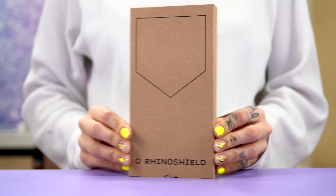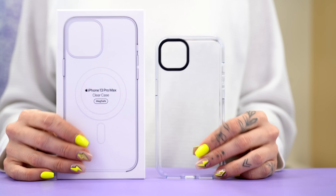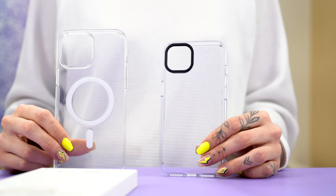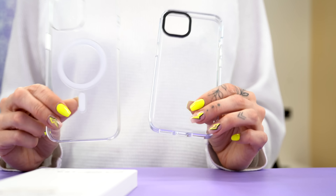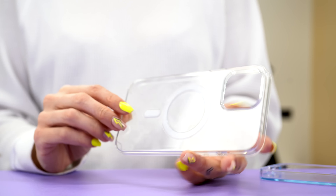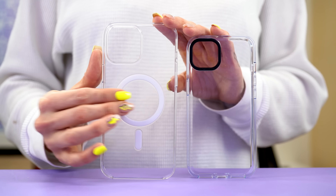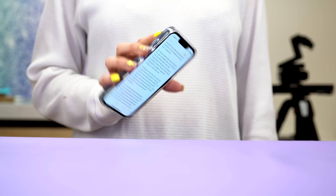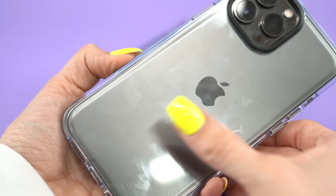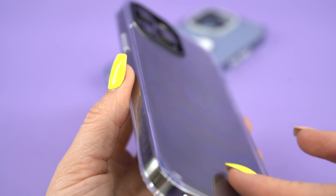The Rhino Shield clear case is, well, a clear case. If we were to compare it to another case that we've reviewed, it feels closest to the Apple clear case, which isn't a bad thing — for the version they released for the iPhone 13, it isn't terrible as the bottom hasn't cracked yet. But like the Apple clear case, the finish on the case is incredibly slick, and you're going to drop your iPhone way more in this case. Fingerprinting is also going to be evident, though Rhino Shield has added an oleophobic coating to it, which does help.